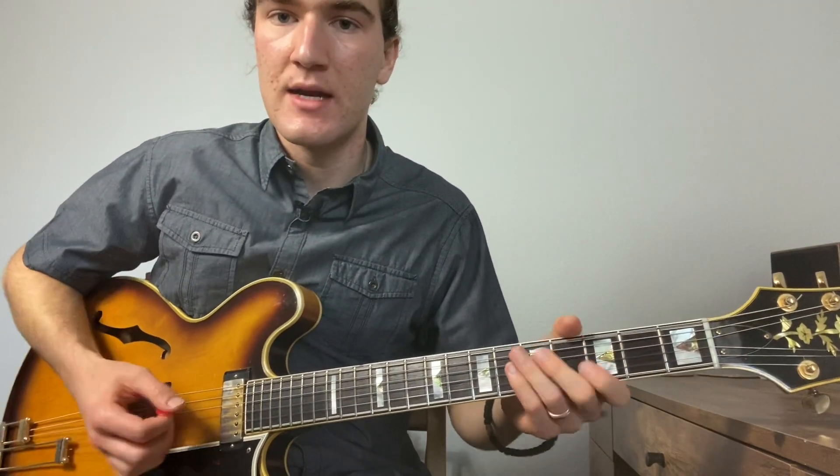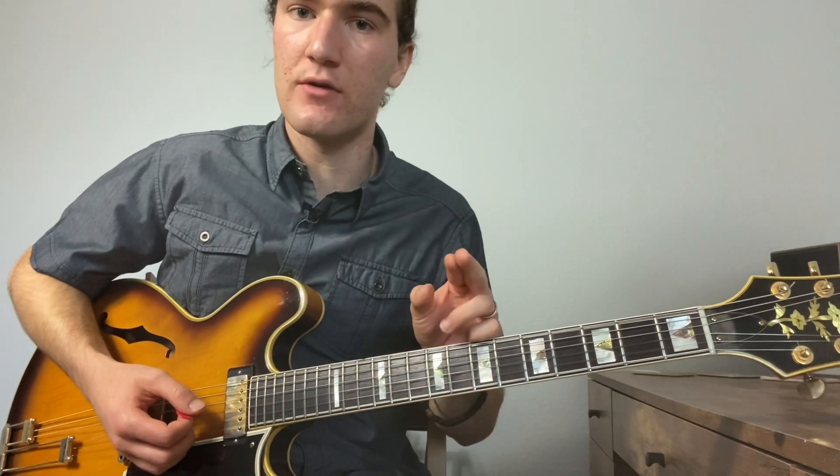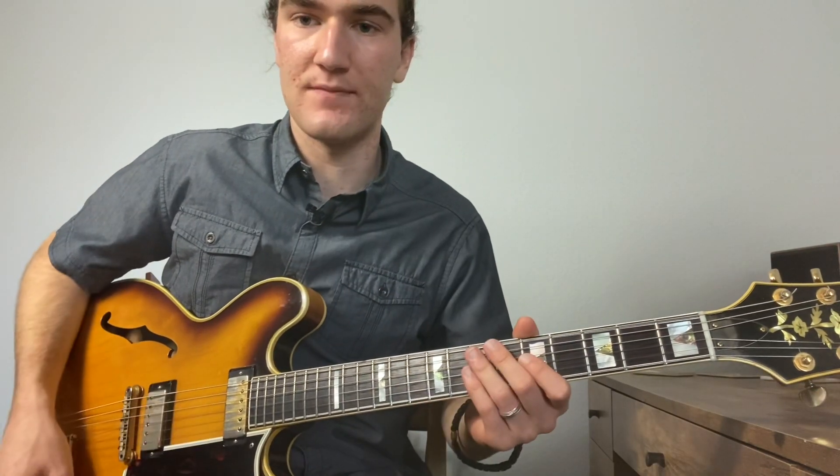Now I'm going to do the melody again, and this time I'm going to put in the two-note and three-note voicings together, with the 2-5s — and that'll be kind of a final idea to start jumping into that for you.